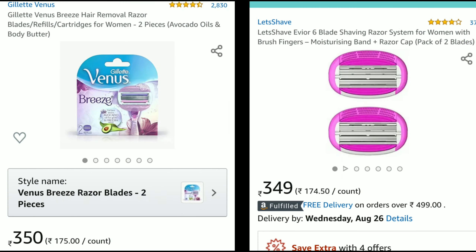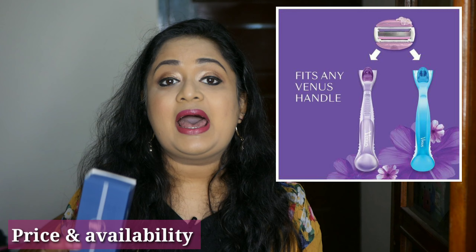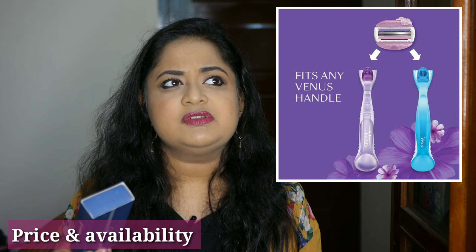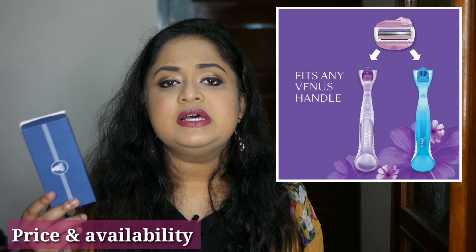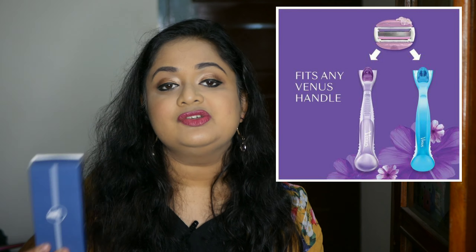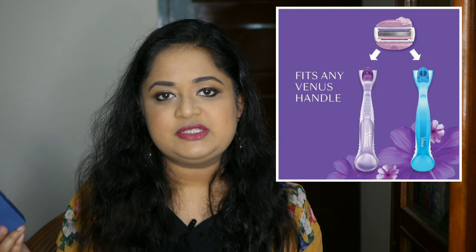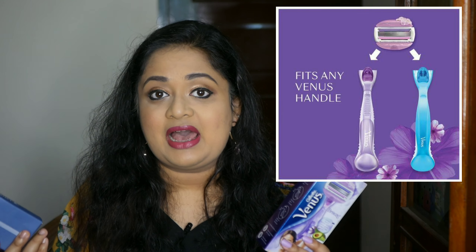Once the blades go blunt, you can replace them. Gillette replacement blades are priced at Rs 349 for two, whereas the Evior ones are around Rs 350 for two — so the pricing is similar. If you already have another Gillette razor, like their blue one containing aloe vera, you can interchange the blade. If you have the blue body, you can replace it with the Breeze blade or vice versa — that is an advantage if you already have Gillette.